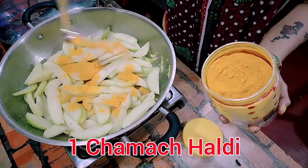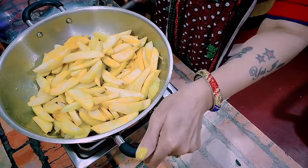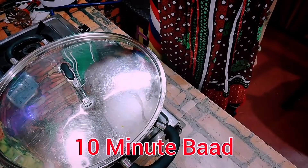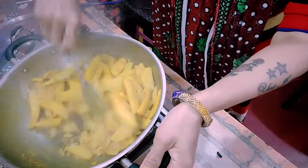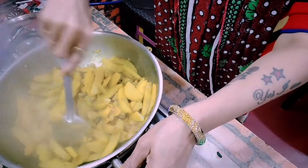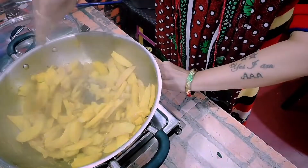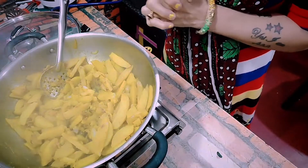We have to cook it for about 10 minutes. We will keep it warm, and when it is warm, we will mix it with a masher and put it in the bread.